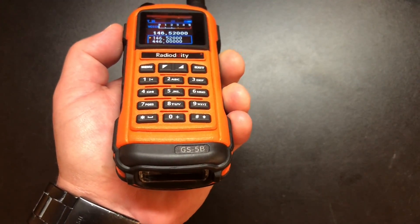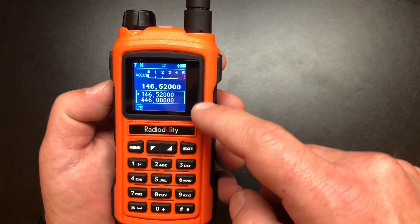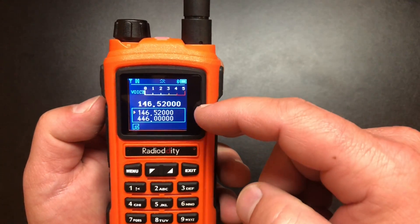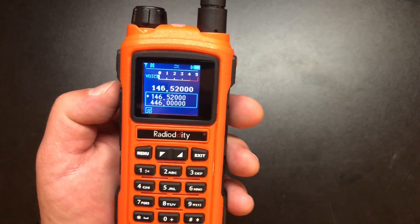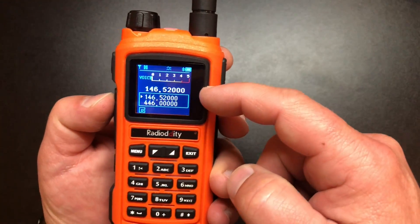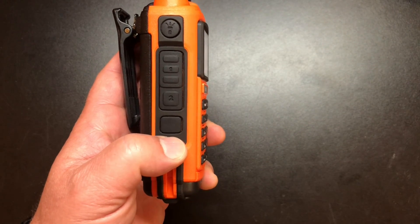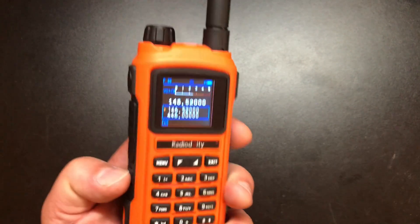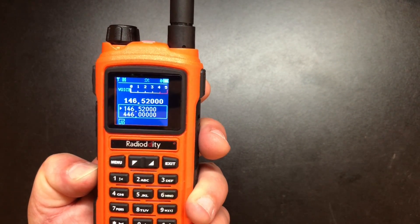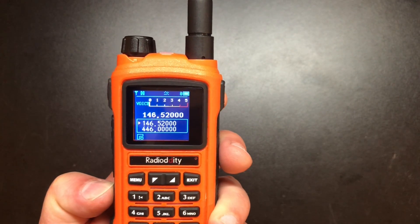A third press of the button turns the light off. Next, we have dual PTTs. It is a dual VFO, dual standby — you can't hear two frequencies at once, but if you're monitoring channel A and someone comes in on channel B, that will open up. So the top PTT controls the top VFO and the bottom PTT controls the bottom VFO. Then we have a programmable button that by default is going to turn on your FM radio. And if you long press it, it will control your power — you have high and low.